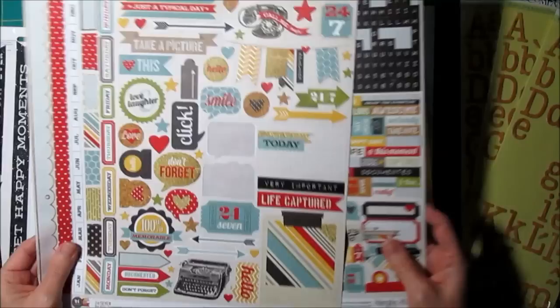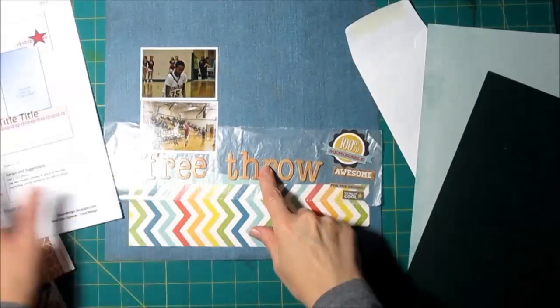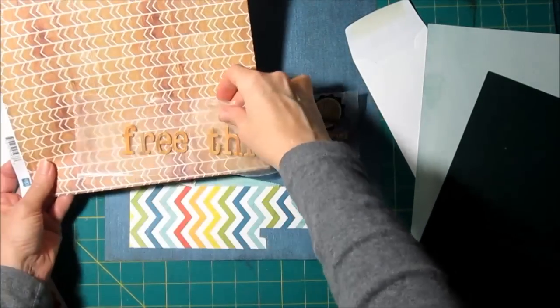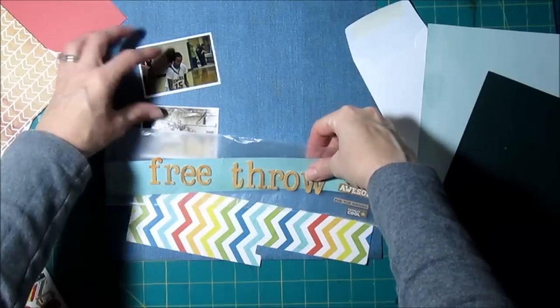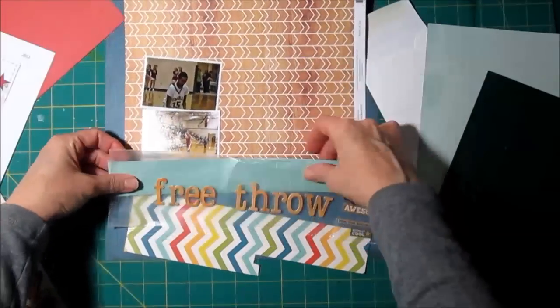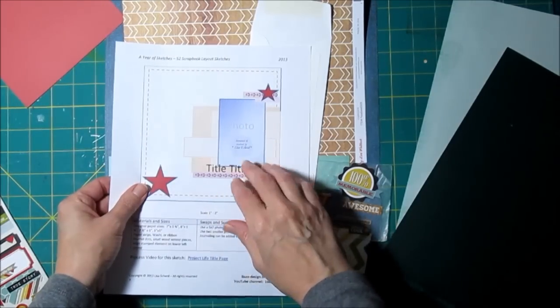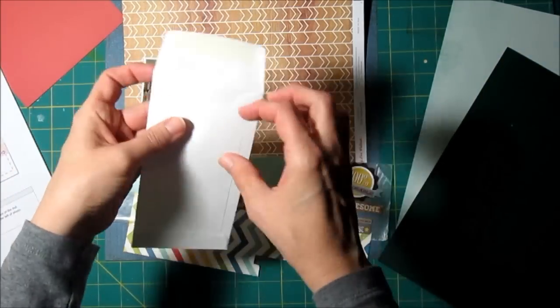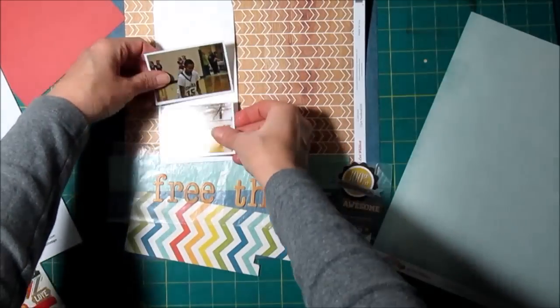I have some stickers from Simple Stories. I've trimmed my photos down — I apologize for the glare, I did not notice that when I was filming. It'll go away in a moment. Just trying to figure out where things are going to look good, especially those words. I can't put them directly on that other wood grain paper, so I need another piece — and I found a piece that will work. I also want to put my journaling in a pocket and I have an envelope here.